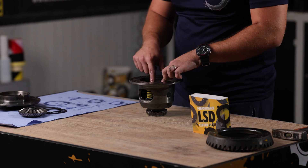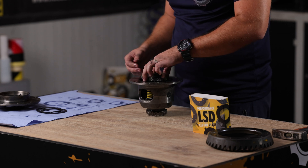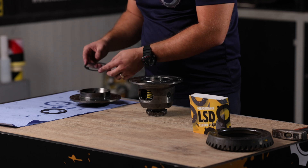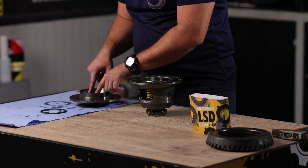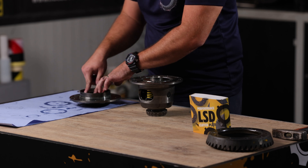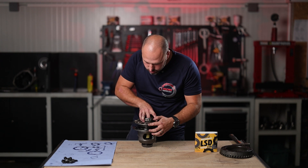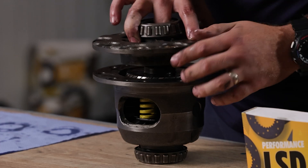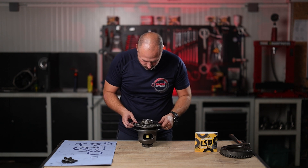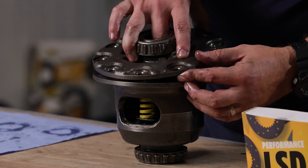Align the springs perfectly, then install the upper plate, upper spider gear, and then the cap. On the cap again, install the spring load shim and the clutch shim facing the spider gear — this is the order it needs to be done. Align the holes for the cap and the unit, making sure the spring plate and the clutch plate are aligned together. There is only one position how it should be assembled.